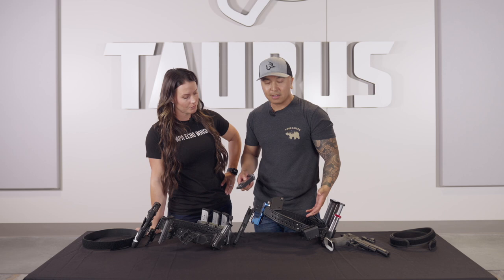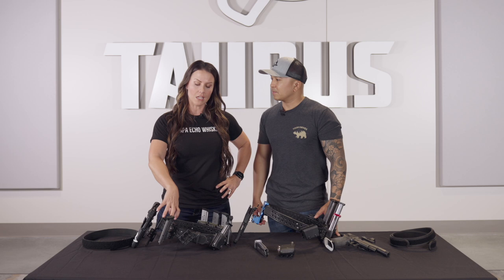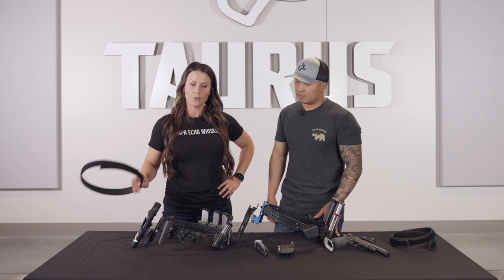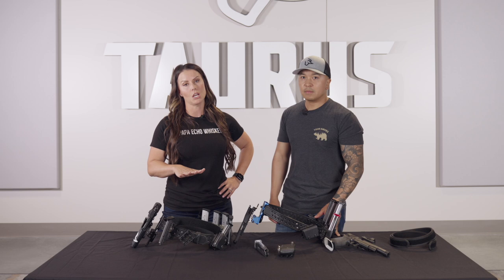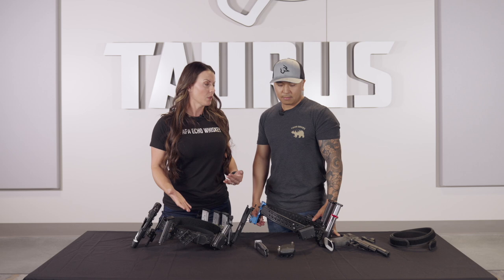This is our competition rig setup — fairly simple, draw outside the waistband. We've been doing it for over two decades and still love it. For these advanced holster systems, you're going to have to purchase everything individually: the belt and inner belt will be one purchase, the mag pouches will be a purchase, and the holster will be a purchase. Don't let that scare you — it's an investment, but we've been running the same holster setups for 12 to 15 years, so it's going to last. These are good quality products and you're going to show up at the range and at least look like you know what you're doing.